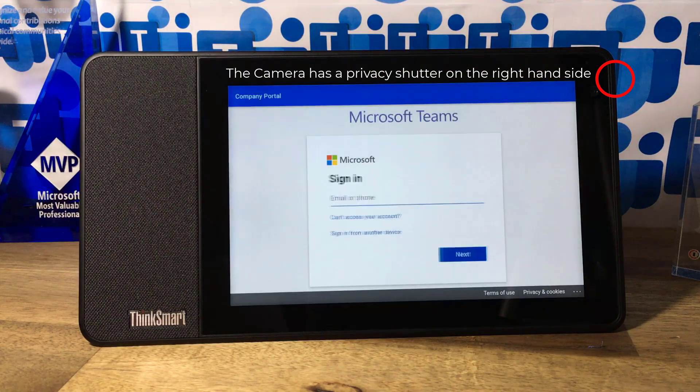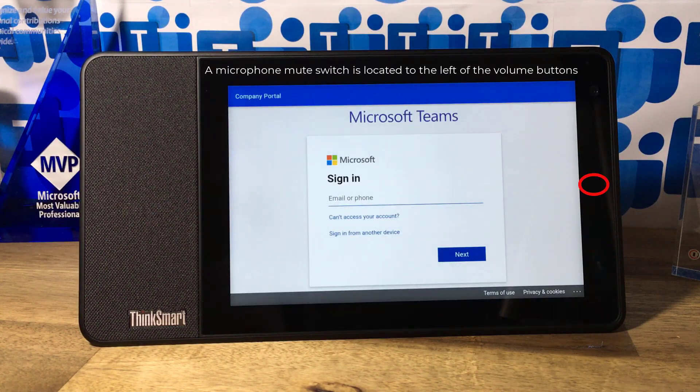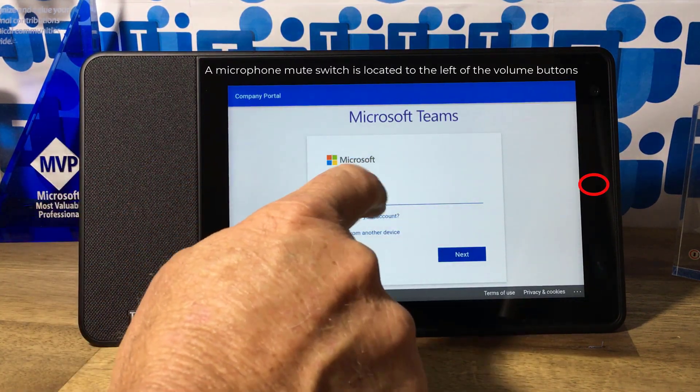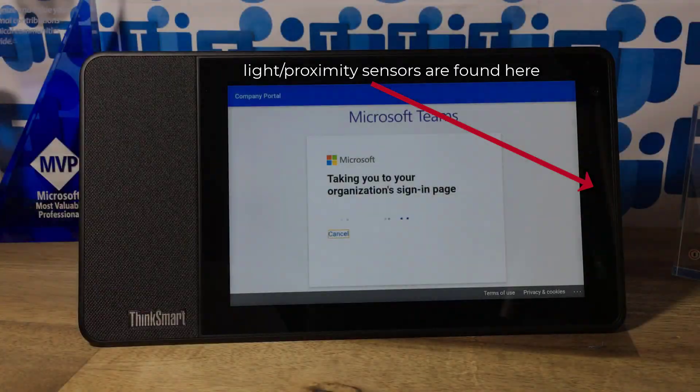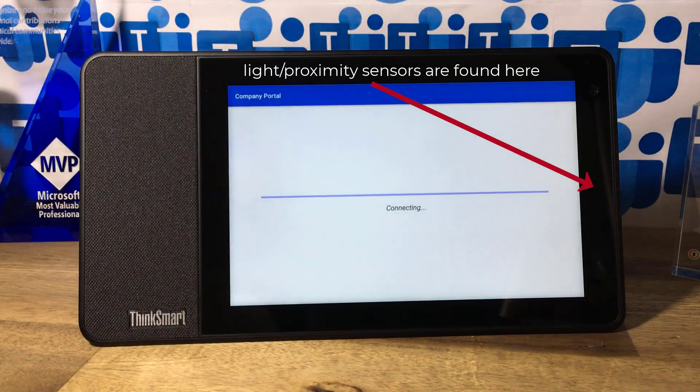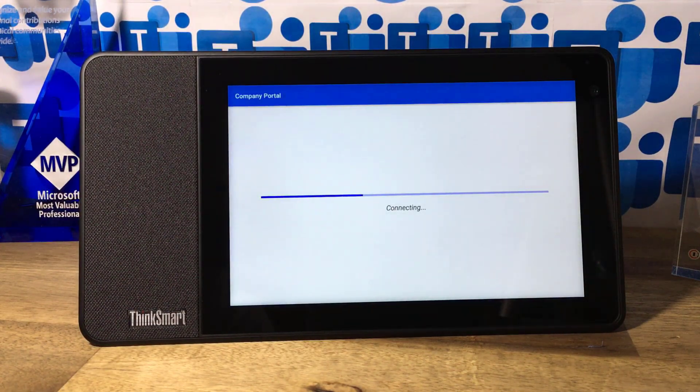It does have Bluetooth, so you can pair a headset to it if you like. But it's really designed to be in a space where you have hot desking, that sort of thing — so if people are bringing their headsets, that becomes a little bit fiddly.